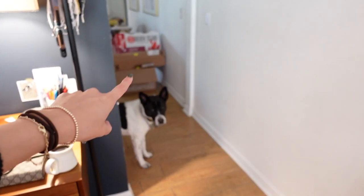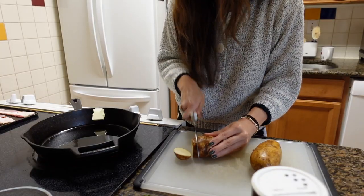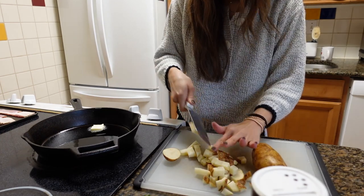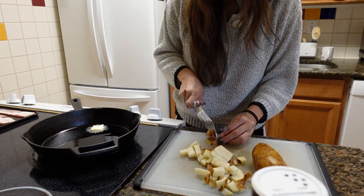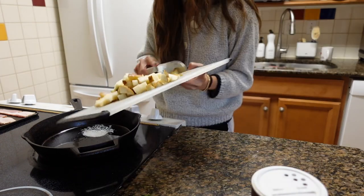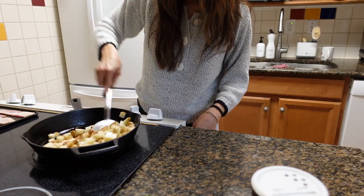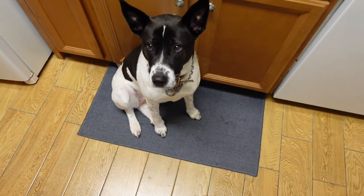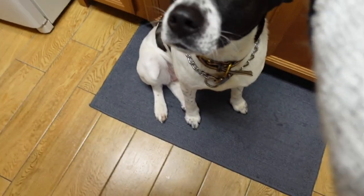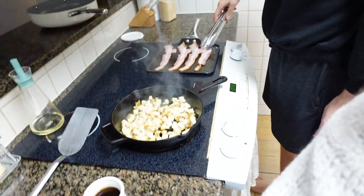Good morning, Riley. These are our boxes we need to take to the dump. We're gonna start our breakfast! Are you being a good little helper? Good girl sitting on your rug. I love you. Alright, we've got our potatoes going, our bacon going.